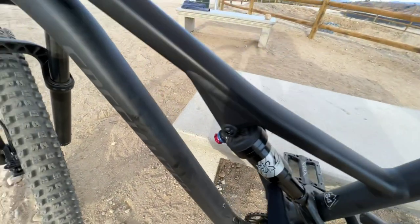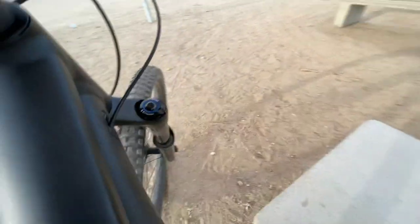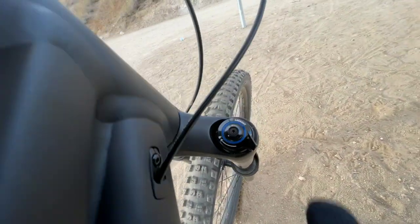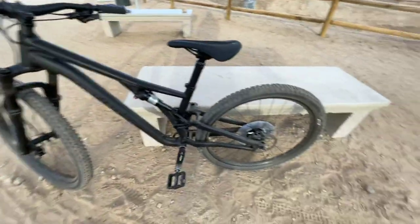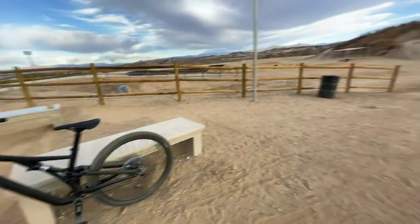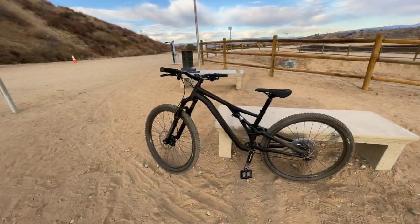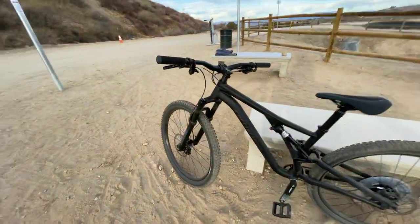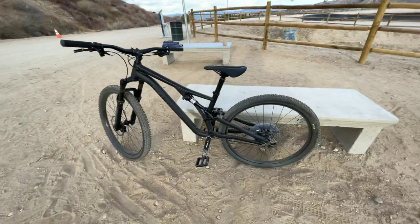There are switches to control the rebound and to lock it out, and there's one on the front as well in terms of levers to lock out the fork — useful for jumps and pump track. I'm not sure what settings it should be on, but I've been riding it and it feels good.